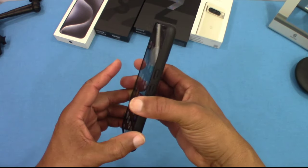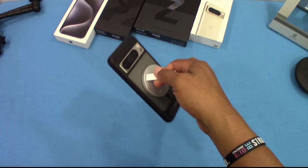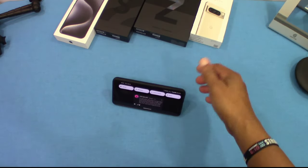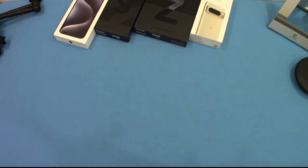Now let's check the MagSafe. The magnet is very strong — you can see it holds right up there. With MagSafe you can also use other accessories like a kickstand if you've got one of those hanging around, so that's pretty cool.